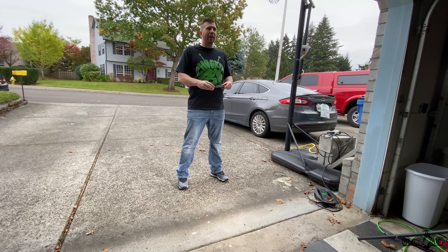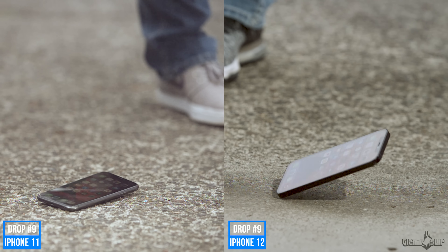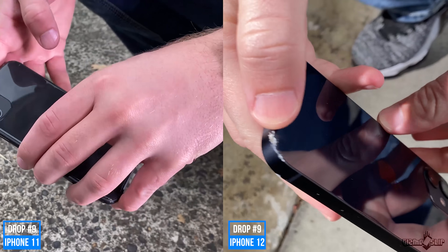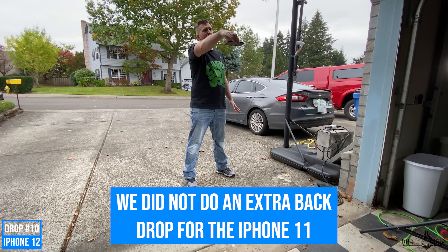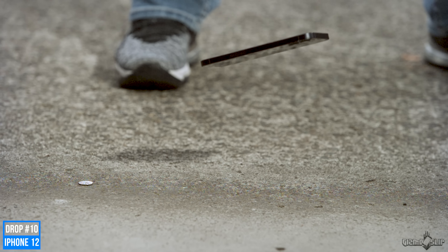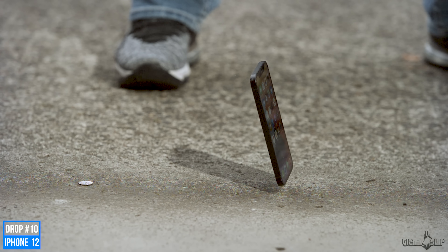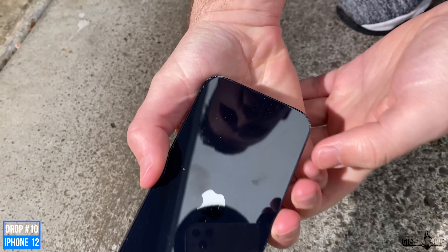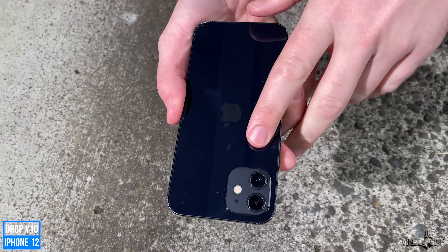On to drop number nine — dedicated drop onto the back. Three, two, one. The metal is messed up, but the glass is not shattered. Impressive. That was not a very clean back drop — it kind of hit to the side and whipped around. Let's try another clean back drop. Three, two, one. Still alive. We've got to have impacted directly on the glass a few times — I don't see any damage on the glass really. I'm sure the cameras help add protection here on the back.